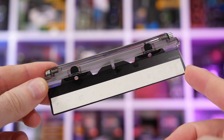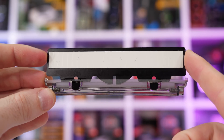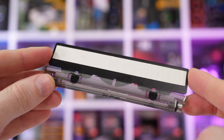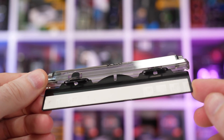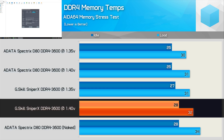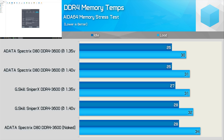While I could easily monitor the G-Skill Sniper X memory via software, I couldn't do the same with the Spectrix D80. So I used a thermal gun and measured surface temperatures after an hour-long AIDA64 memory stress test inside the Corsair Crystal 570X test system. With an ambient air temperature of 21 degrees, the Sniper X memory maxed out at just 32 degrees when fed 1.4 volts. Under the same conditions, the Spectrix D80 was an entire degree cooler — just one degree. It's actually hard to say if that's an improvement at all, and it's certainly within the margin of error.